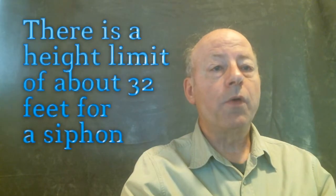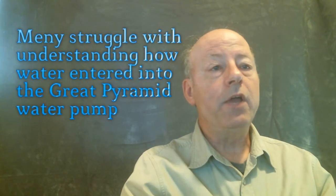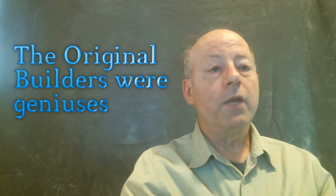Most viewers know that there is a height limit of about 32 feet for a siphon. How water entered the Great Pyramid water pump is a stumbling block for many who do not fully explore how the geniuses were able to supply water to their engineering masterpiece. Many reject the entire explanation of the Great Pyramid as a water pump on this specific issue of the input being higher than the height limit of a siphon.